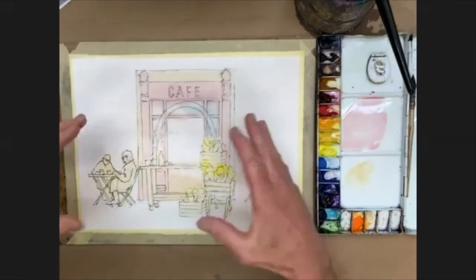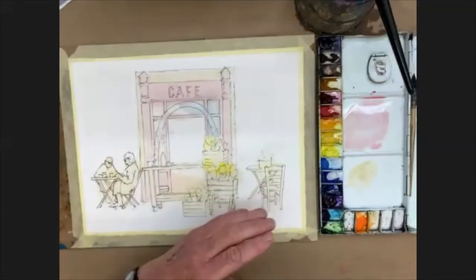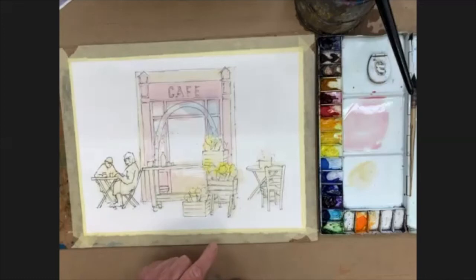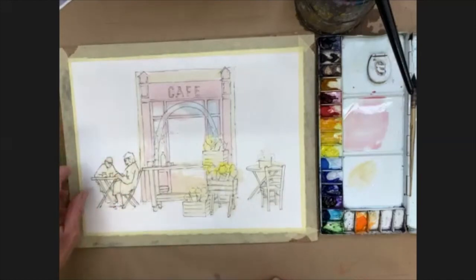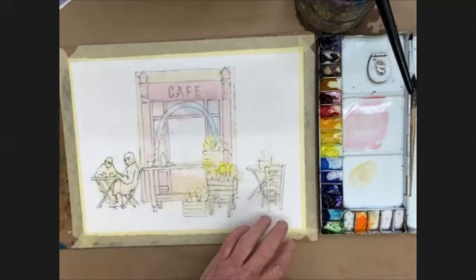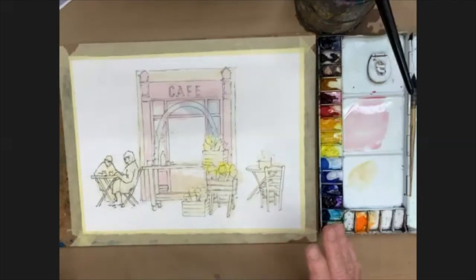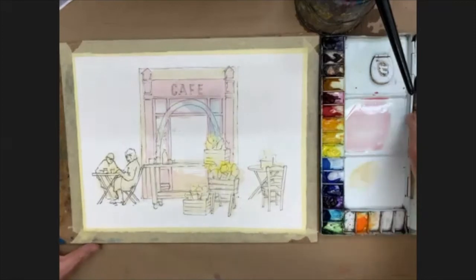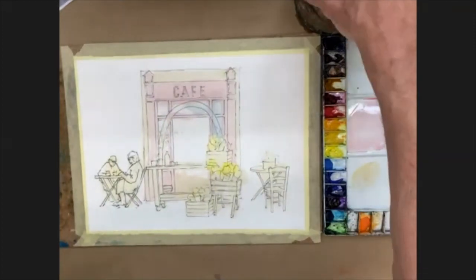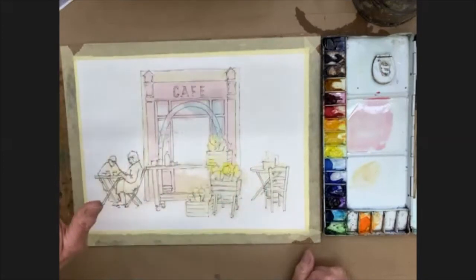I'll just pick up some cerulean and put that there — that could well be something to do with reflections of the sky later on. That's as far as I'll go with that for now. If you wish to add any other wash colours, by all means do so. Primarily it's the light colours I put on here at this early wash stage. The details — other colours, garments they're wearing, flowers, wooden boxes — will all come mostly in the next stage. I'm going to get my hair dryer out and dry this so when we move to the next stage it wants to be bone dry.